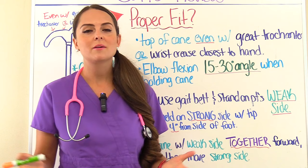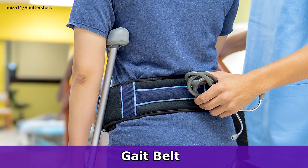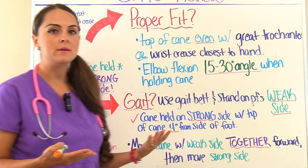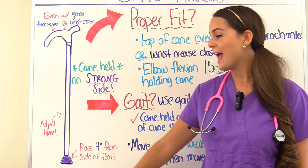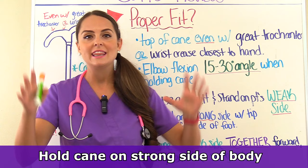Now let's talk about how a patient should walk with the cane. Before a patient starts using their cane and practicing with it, you want to make sure that they are wearing a gait belt for safety. In addition, you're going to stand on the patient's weak side in case they lose their balance. The patient wants to position the tip of the cane at least four inches from the side of the foot, and they want to hold the cane on the strong side of the body. Remember, the cane needs to be on the strong side — a very important concept.